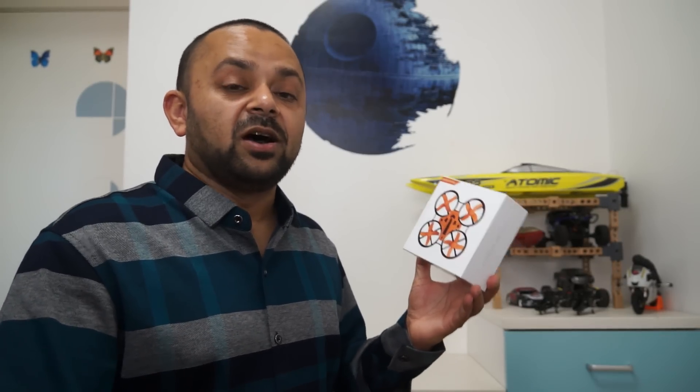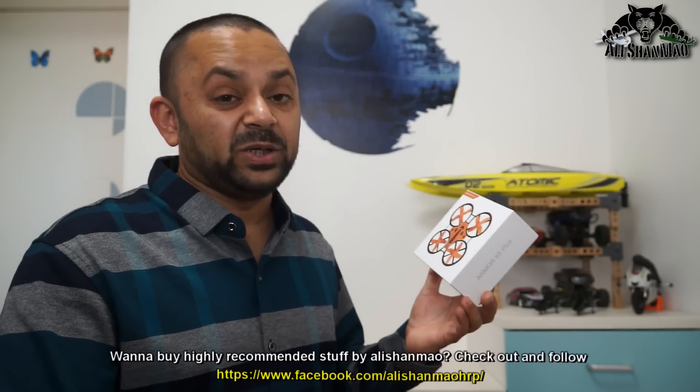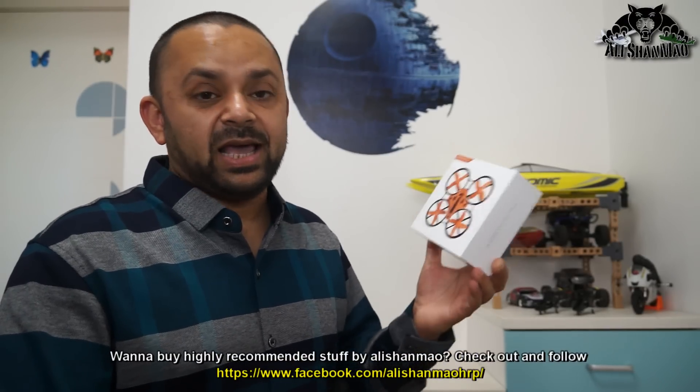Right now in my hand there is another impressive FPV whoop — the Makerfire Armor 65 Plus. This is their newest version of Makerfire FPV whoops. The 65 Plus means this is a 65 millimeter wheelbase FPV whoop.